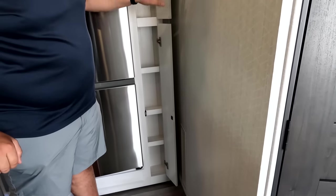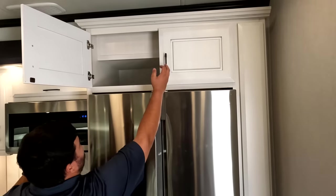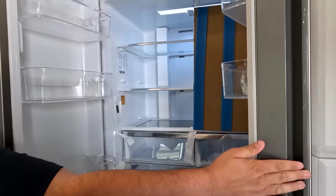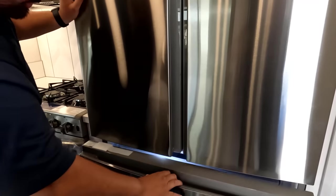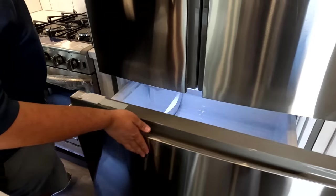Nice spice rack area here — those magnets aren't going to come open when you're driving down the road. Some storage up top and a nice big Insignia refrigerator. We always keep it real here, sometimes too real. Nice freezer section as well.